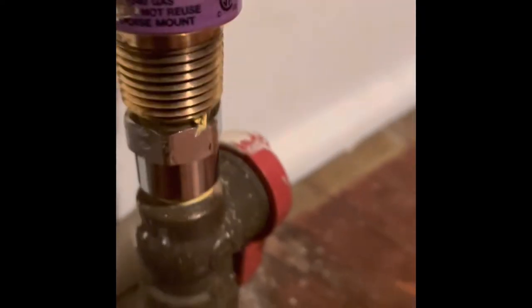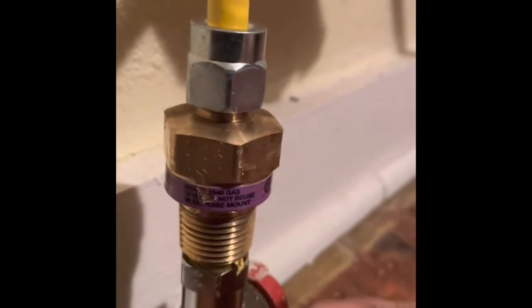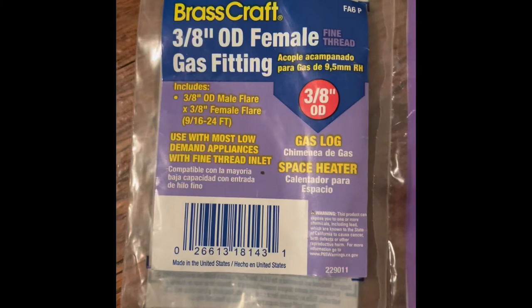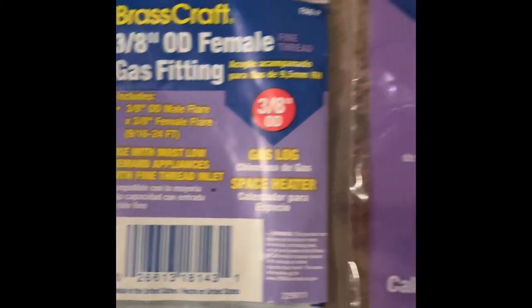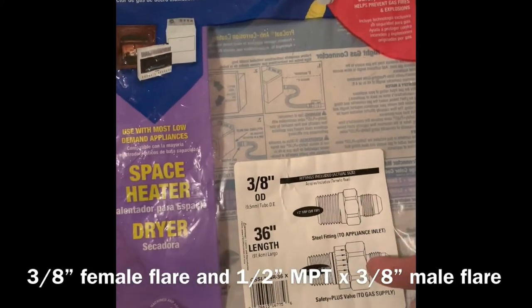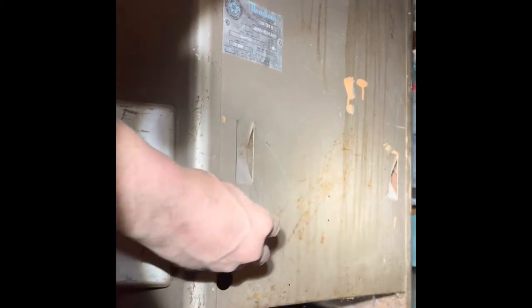This is the gas valve that comes up through the floor. This is an adapter that I had to buy separately. This adapter came with a gas pipe package — it will tell you that this goes on the valve. This is the gas line that came with the gas line package, and this adapter came with the gas line package as well. Both of these adapters come with it, but this is the one I had to buy separate. This fitting comes with the gas hose.